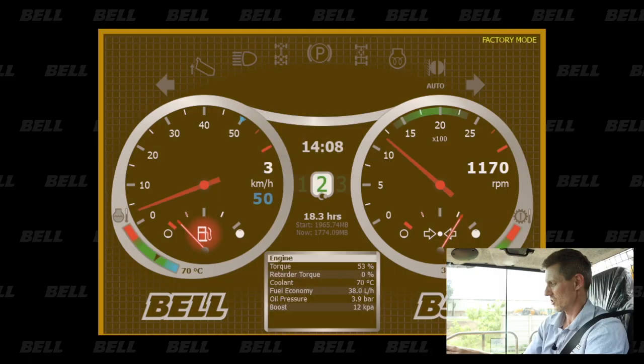So we're here again at the Bell factory and we've got a small test hill here with a 20% incline. I'm going to approach the hill in such a way that we should lose a bit of traction, and then we're going to see the automatic traction control kicking in.